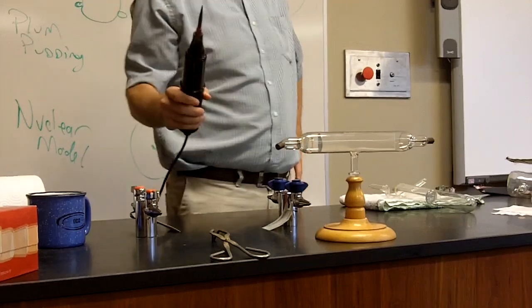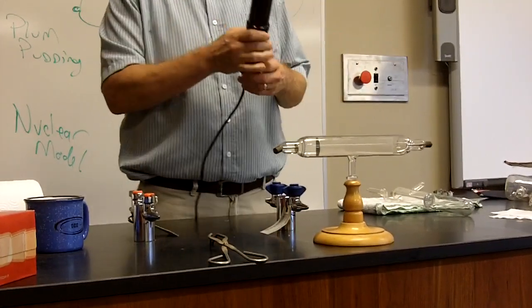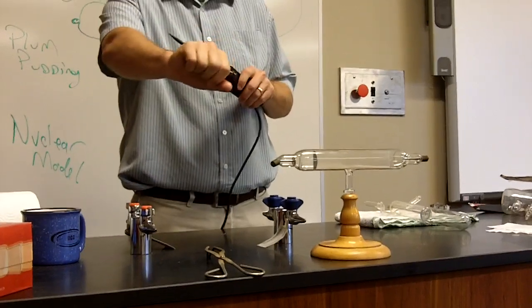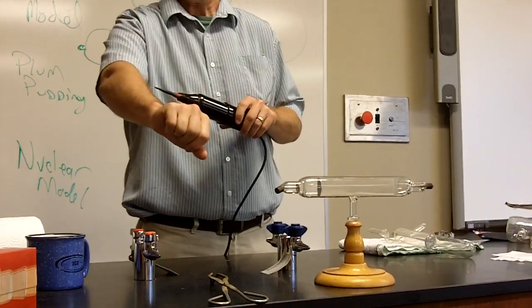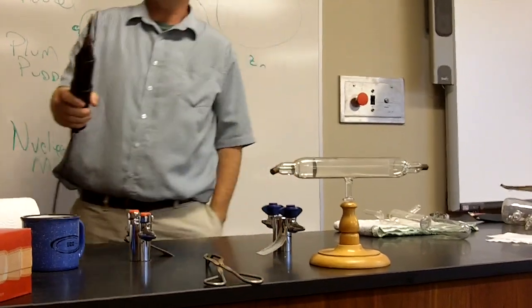People always ask what will happen if you touch it, and the answer is you'll die. That's why I am now dead. A little bit uncomfortable.